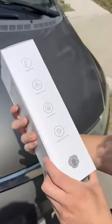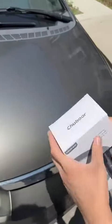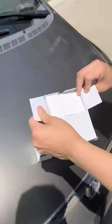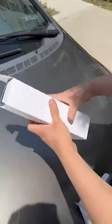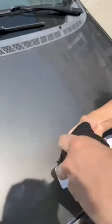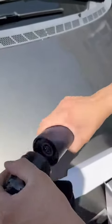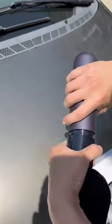I just got this little vacuum by Chubor — apparently you can use it for cars. First of all, we're going to do a little unboxing and see what comes with it. This is it, it's very small, so let's hope that it packs some power. We're going to test it.